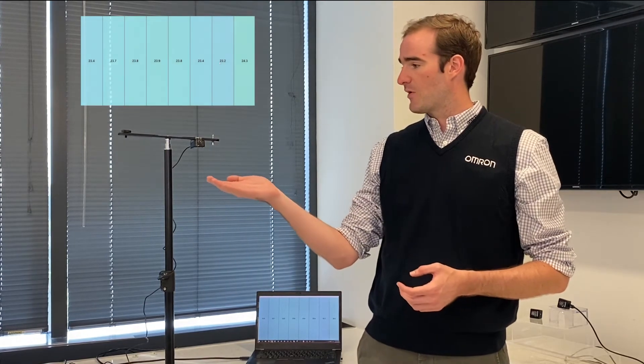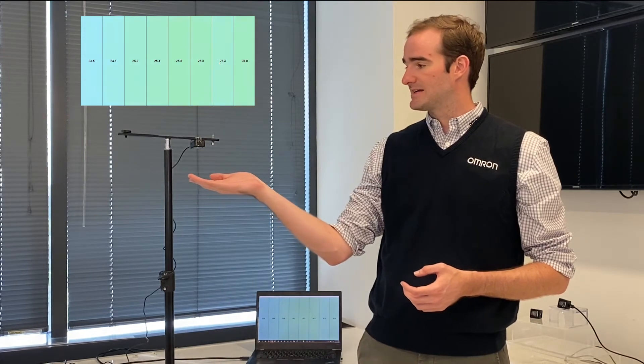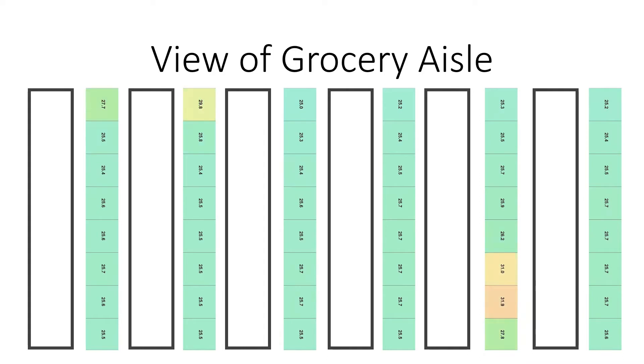This way, users can monitor what spaces may be congested or be experiencing low foot traffic. As a person moves down an aisleway across the sensor field of view, the sensor can detect their body heat to track their position and movement in real time. In this display, we can see how the sensors can be equipped to measure traffic patterns within grocery store aisles. Utilizing this data, managers can gauge what sections of the store customers may be spending the most time in and what sections are not attracting customers and may need improvements on product supplies and attraction.